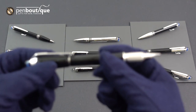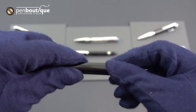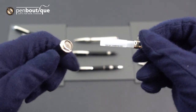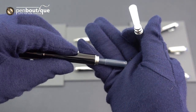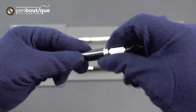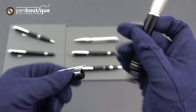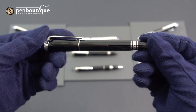Here we've got the fountain pen. This is cartridge only — you can't put a converter into this one. There's the placeholder and then the cartridge that it comes with. Just like the fineliner, it is threaded on the front and the back.